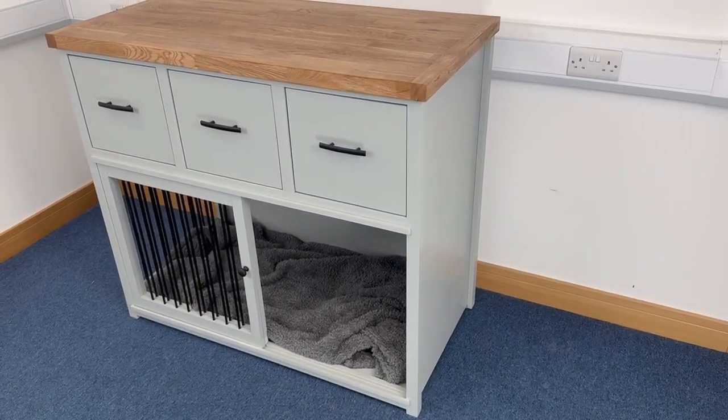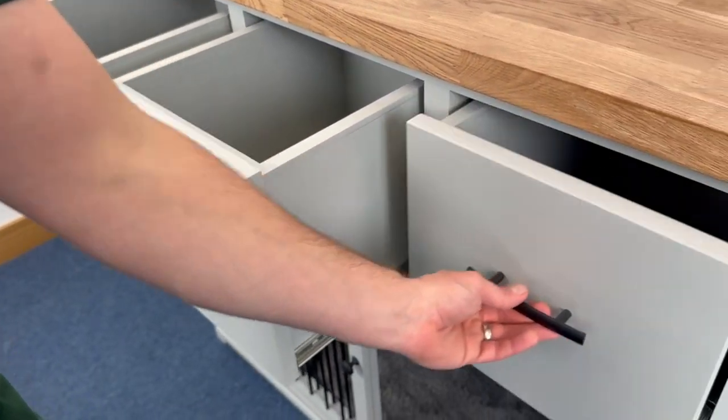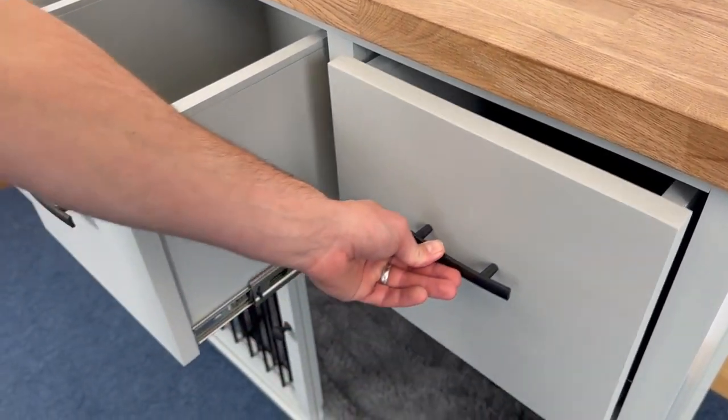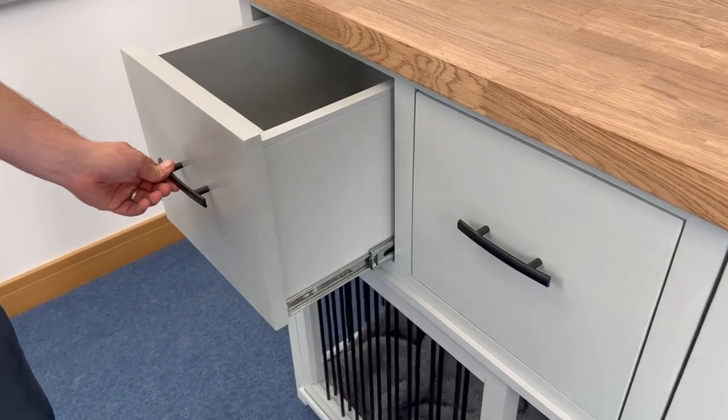As we move on to the top of this piece of furniture, we do have these really lovely, really deep storage drawers across the top for storing all the bits and bobs that we want, with lovely smooth sliding action runners as well.